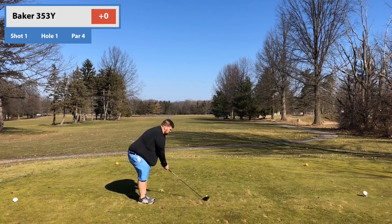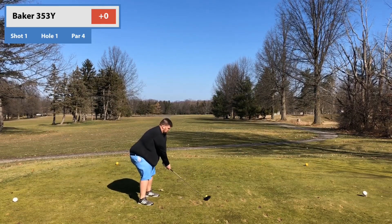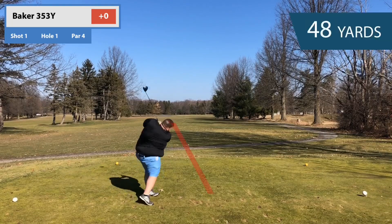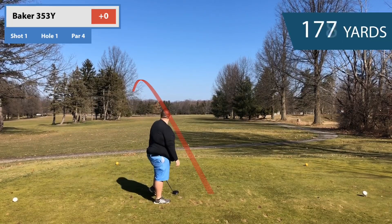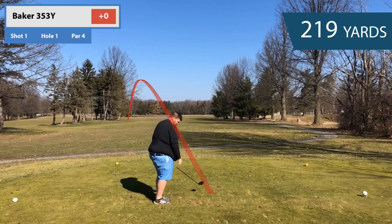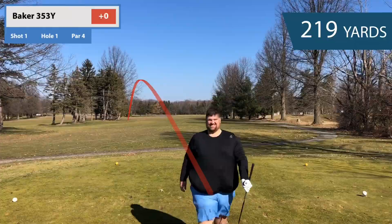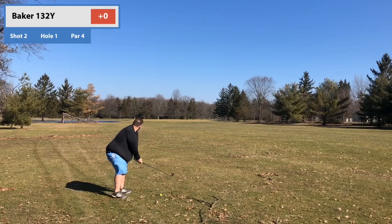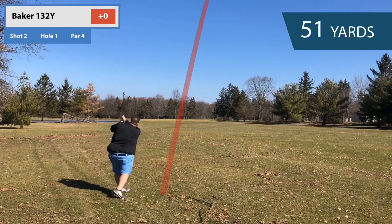No more intro video — I'm thinking I'm gonna get rid of that. So we're playing Columbia Hills in Ohio, it's called Royal Crest. We're gonna play the front nine. We're working on a couple things: not coming over the top, getting the hands inside, pushing it out to the right, trying to get this drive straightened out a little bit.